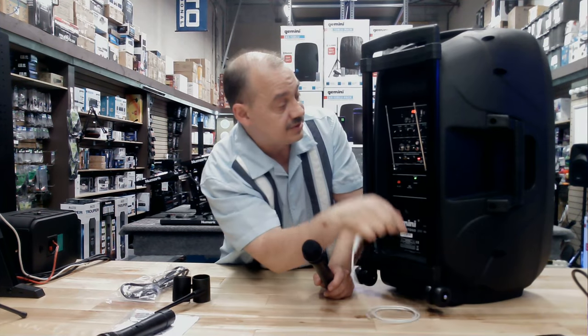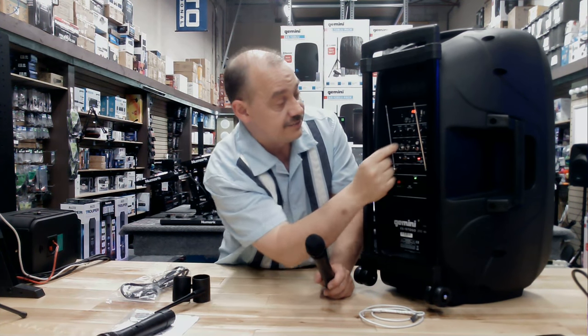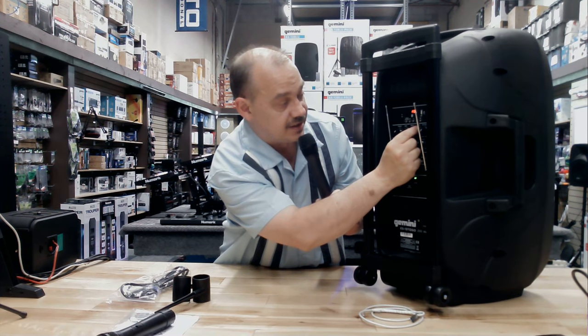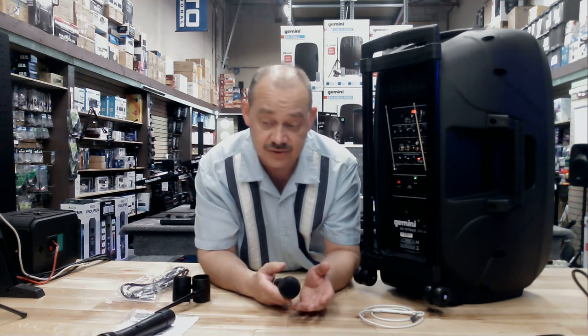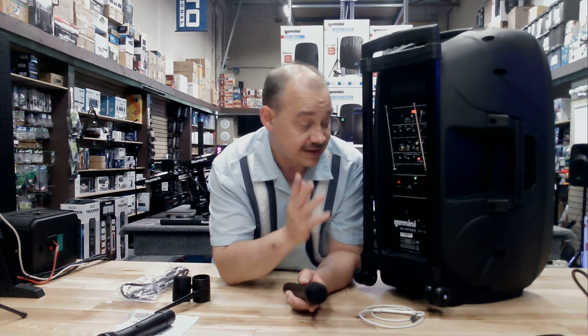There are bass and treble controls on the unit so we can adjust our overall sound. There's also echo — if we turn up the echo, we get lots of it, and you adjust that the way you like. This unit gets used for all kinds of things. If you've got announcements to do or a backyard party and you want something easy to carry around, this is a great way to go.